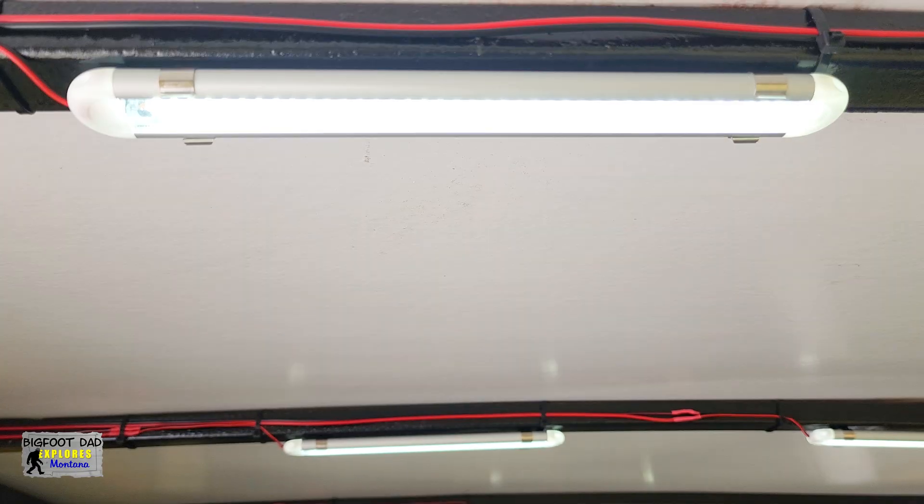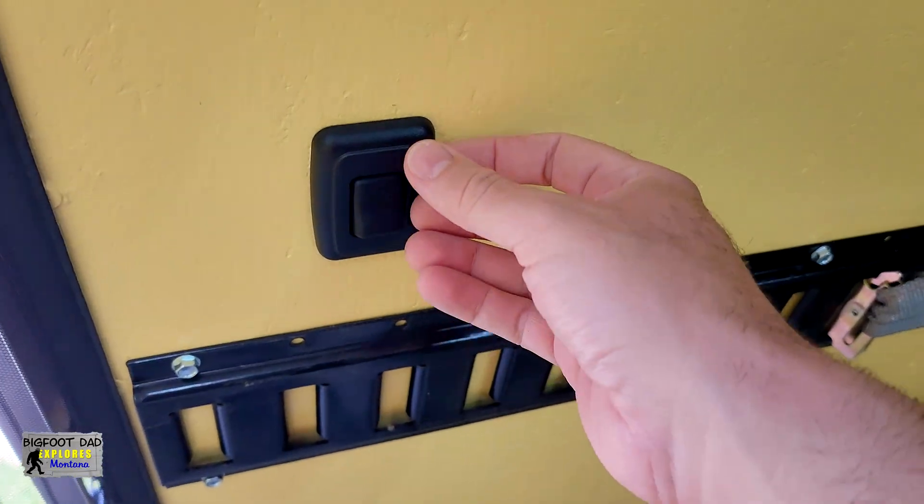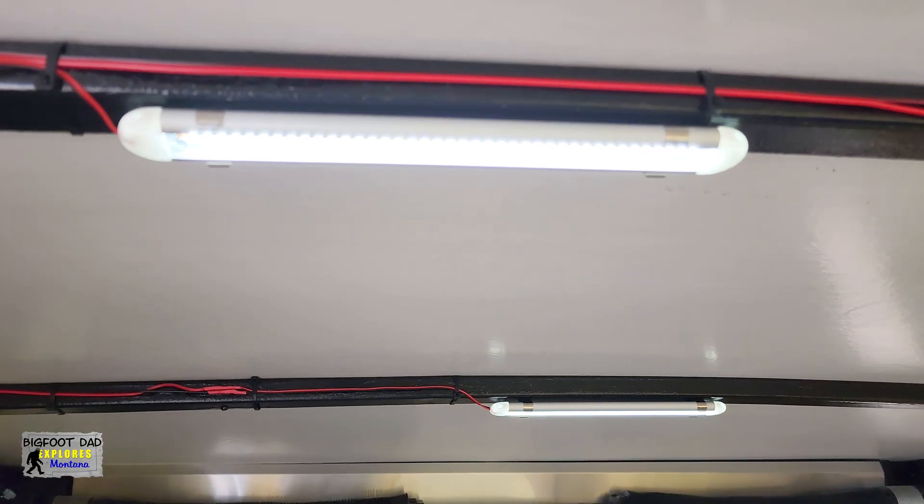Light on, light off, light on, light off. And check this out — it has a dimmer. But where is this power coming from?